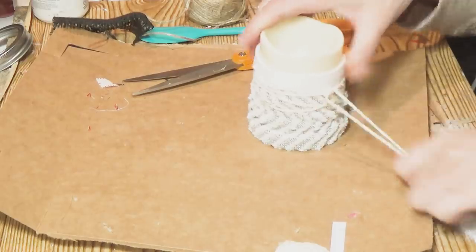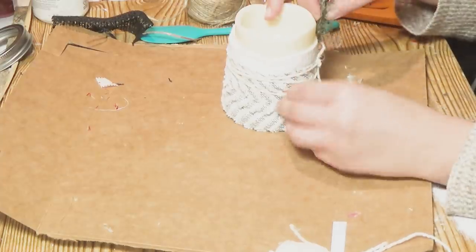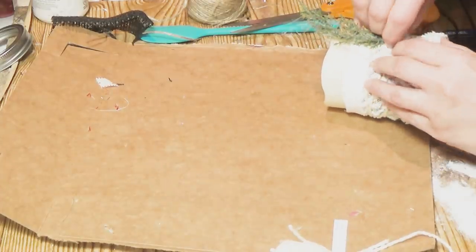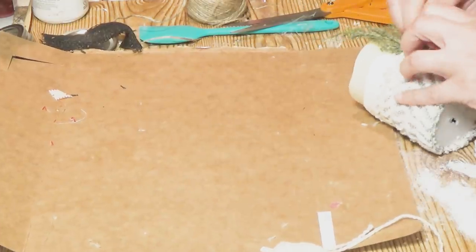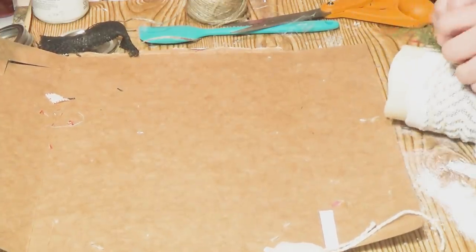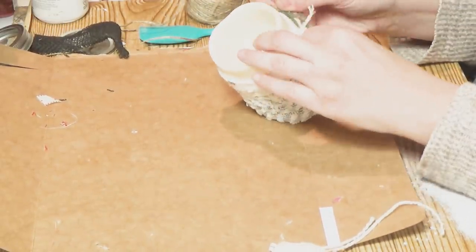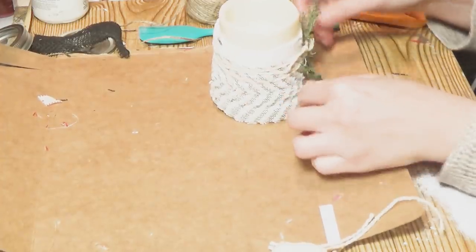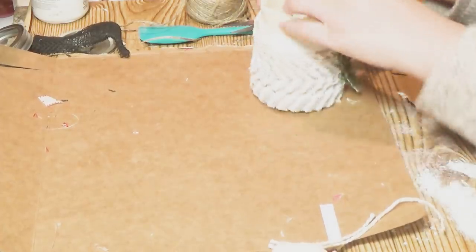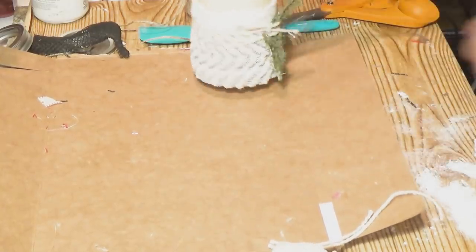I cut off the excess string. Then I'm taking a piece of greenery I got from Joann's — I love their big sales where you can sometimes get things cheaper than the Dollar Tree because you're getting a bigger quantity. I just stuck the greenery inside the wrapped candle and I absolutely love the way this looks. It is so cute, warm, fun, and wintry. I loved all three of these.